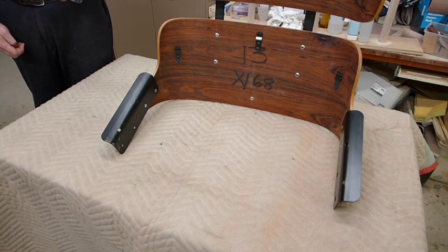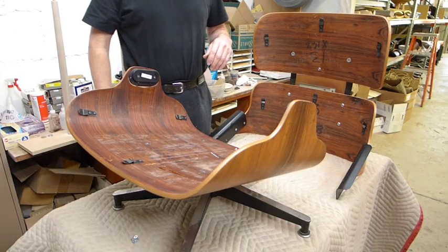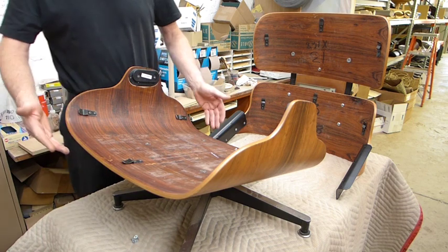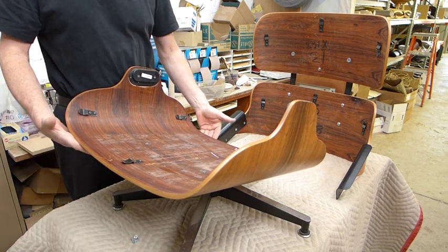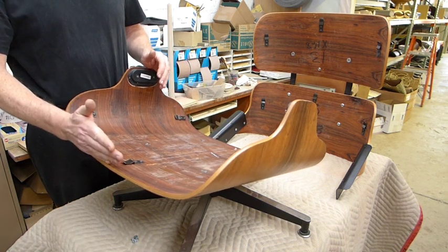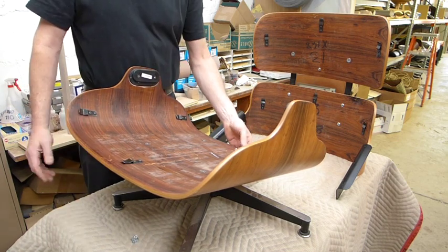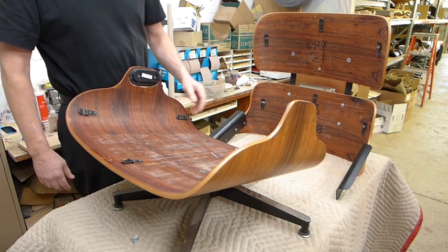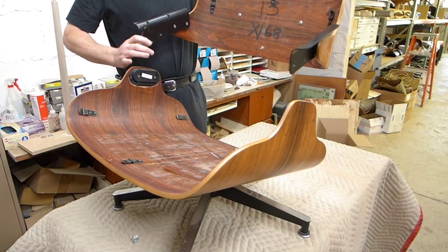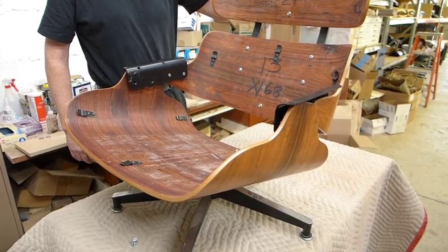Now we're going to take this subassembly and join it to the base. Here are the two subassemblies that we're going to put together to make your Eames Lounge. The base assembly has the metal base and the bottom shell for the seat — you'll notice it sits at an angle, with the front edge being the higher of the two and the lower part at the rear. The back is going to attach from the rear up onto the shock mounts, attached there with four screws.